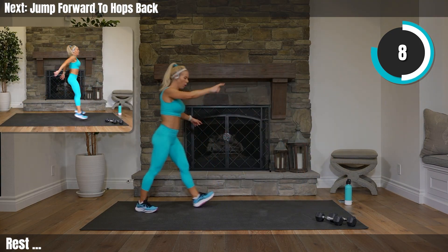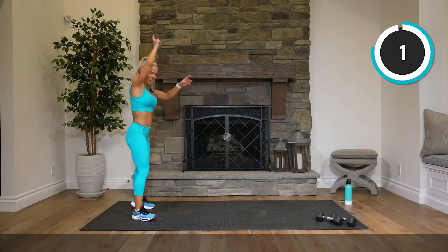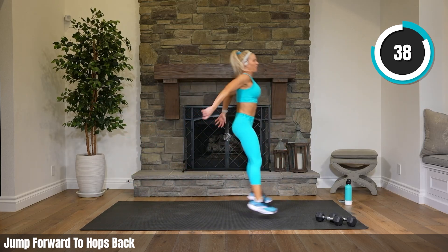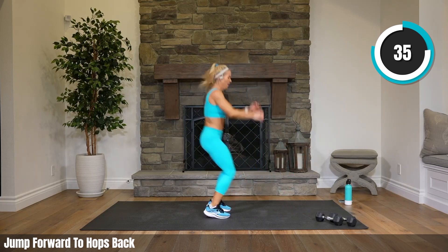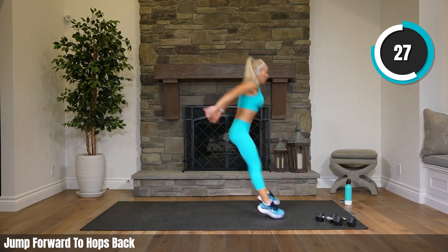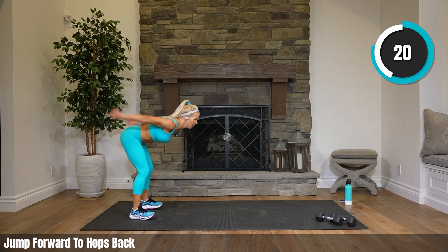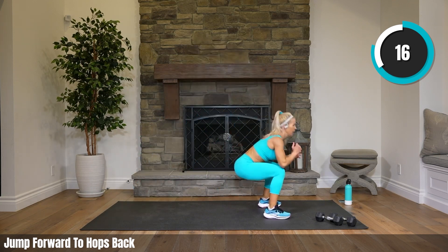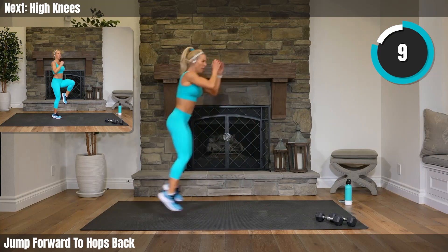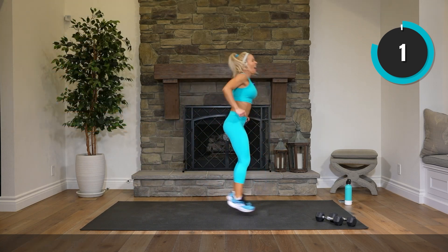1 big jump forward, 1 big jump or step forward, 2 hops back. You still having thoughts about those star jacks? I know I am — please let this cardio not be as bad. Big, huge jump forward. Watch out for your weights — I always like to have my weights sitting where I'm looking, rather than back where I could potentially jump on them. High knees coming up — bring those knees up, pump your arms!